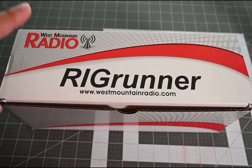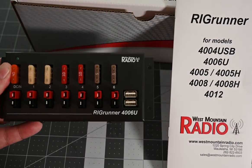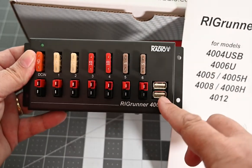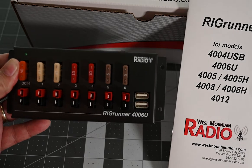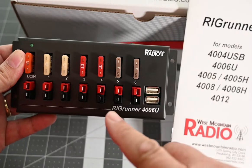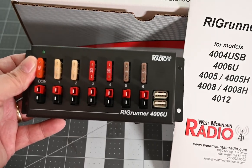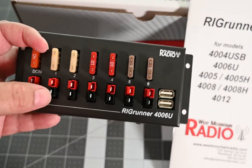Let me show you what's in the box and how everything hooks up. It has a pamphlet and the unit itself. You can see it's got two USB ports on the end — I've seen about one amp of charging output with 12-volt input. Then there are six outputs: two 5-amp, two 10-amp, and two 25-amp fuses, and on the main input there's a 40-amp fuse. These are all PowerPole connectors.